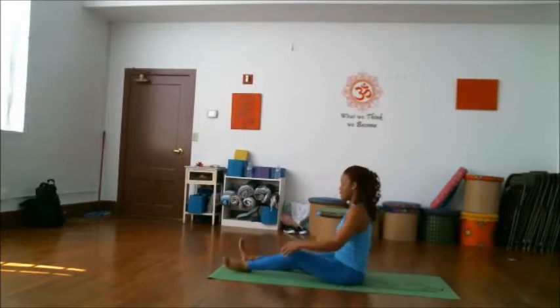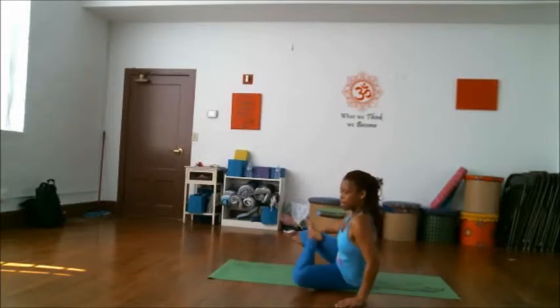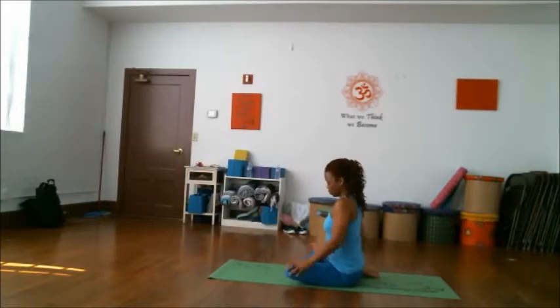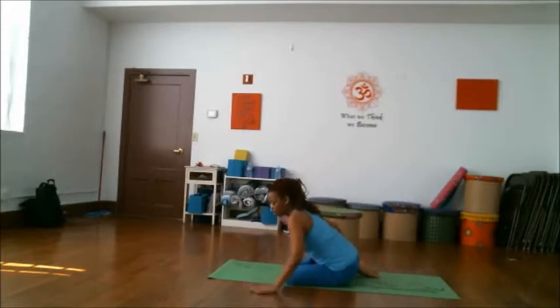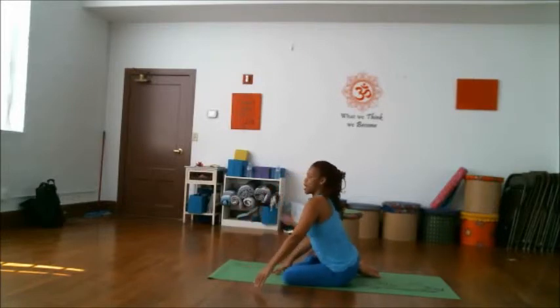Bringing that ankle to the knee, go ahead and wrap that other leg towards the rear. Gently press that knee towards the ground. Inhale here, exhale. Bring the hands down to the ground and fold forward. Just remember to breathe. Inhale and slowly rise back up.